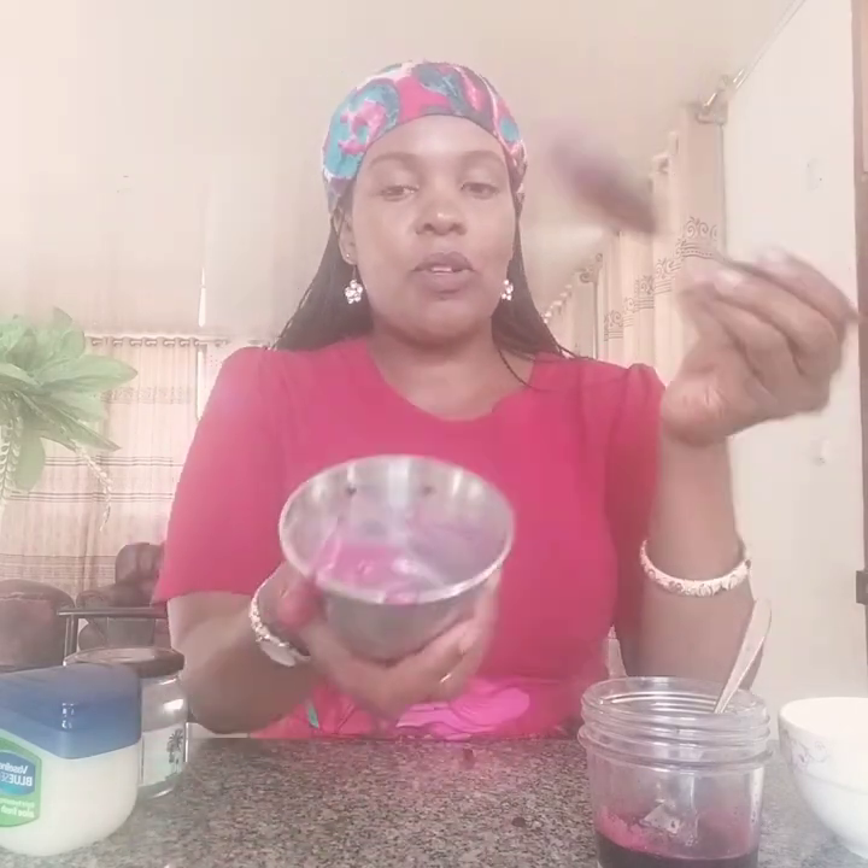You mix the coconut oil and vaseline together, then add one tablespoon of beetroot juice. After you have mixed, you can see it is so soft. You get your beetroot juice and put it in with the vaseline and mix. You can see how beautiful it looks. If you like, you can go ahead and melt these three ingredients together so they blend totally well. I had already melted my vaseline and coconut oil, so there is no need to put it in a double boiler.